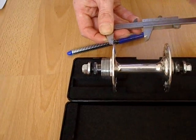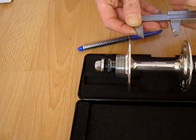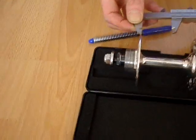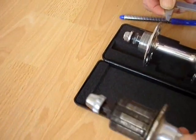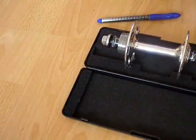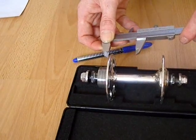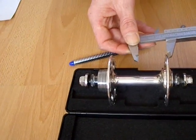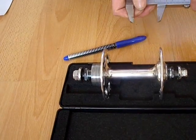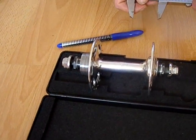With hubs like this, where either the fixed sprocket or where the cassette or the block will be placed, the wheel will be dished — not centred between the flanges, but between the centre of the locknuts. So, there you have it.